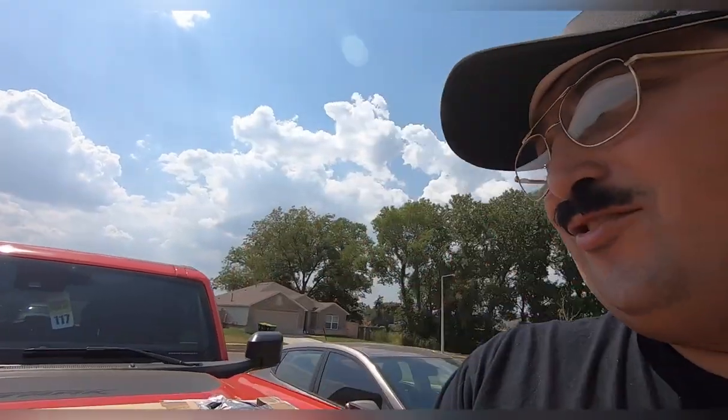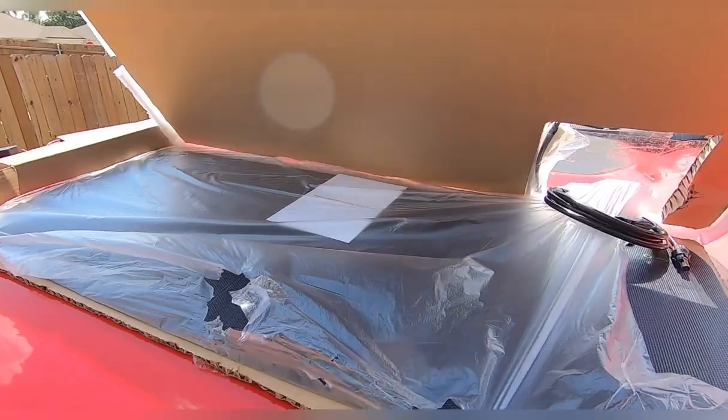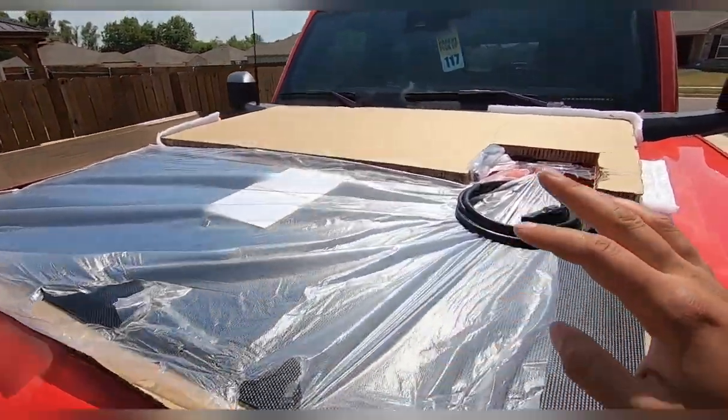Hey, what's up Bronco fam! Today we're installing and reviewing another product for the Bronco. It is from Linson, and you can check them out on hoodsolarpanel.com or on Instagram through hoodsolarpanel. You can see it's packaged up very well — this is the box within another box.